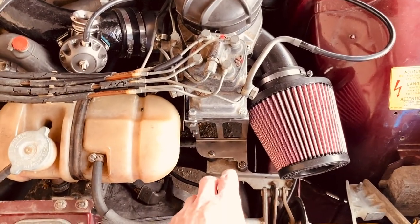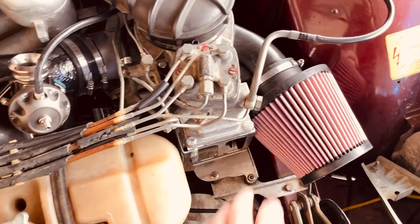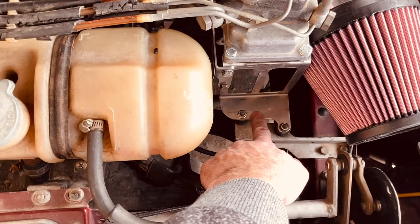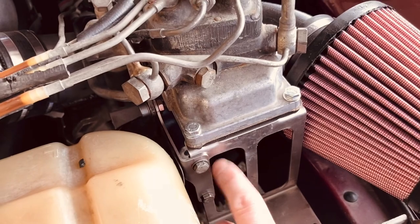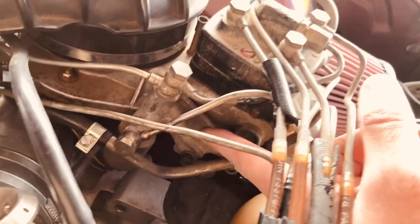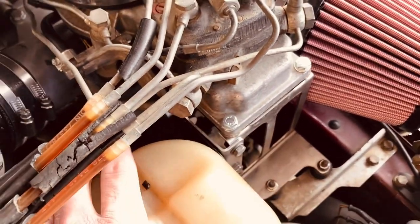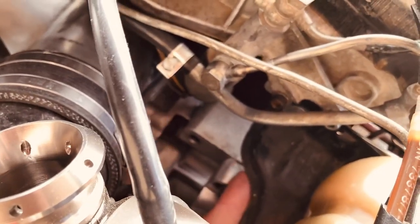Obviously the biggest change is this new airbox, which comes with these brackets — this one here and another one right here that bolts to the first one and allows you to bolt on this valve. Don't leave this valve dangling. This bracket also connects with a tank bracket, and in the end you should have a 10 millimeter gap between these two.